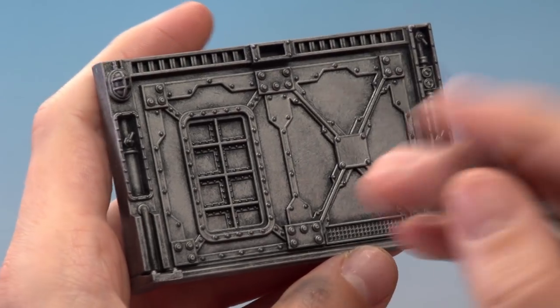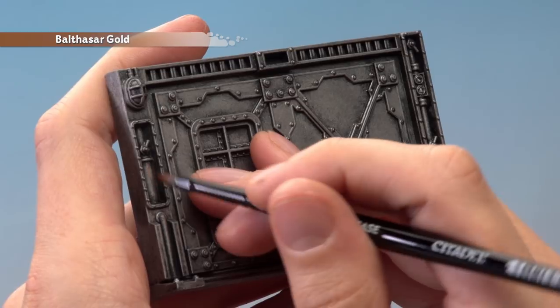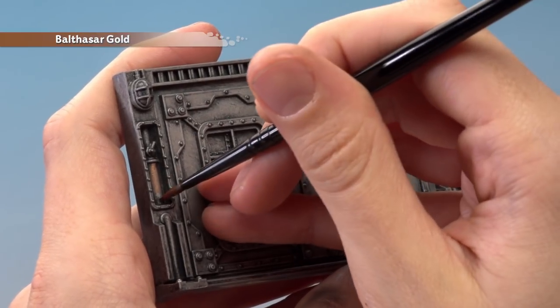Once you've finished building up that colour, you can now add some Balthasar Gold to break up larger areas of silver. Great things to paint with this colour are things such as pipes.